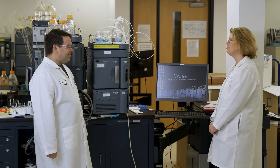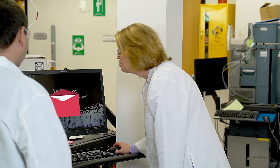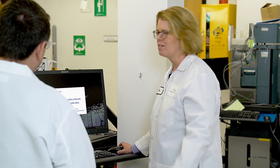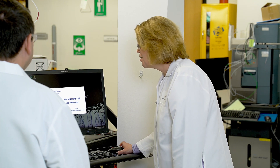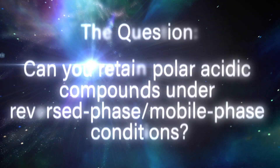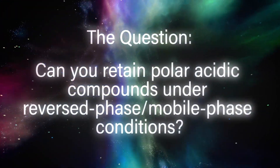Hey Kim, how are you? Good, how are you? Good thanks. I'm just wondering, do we got one more myth in there that we can take a look at? I bet we do. So this customer wants to know if it's possible to retain polar acids under reverse phase mobile phase conditions.